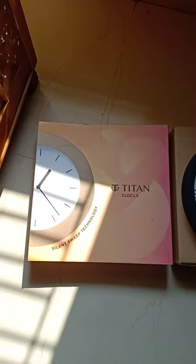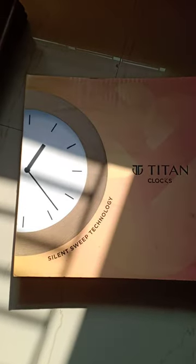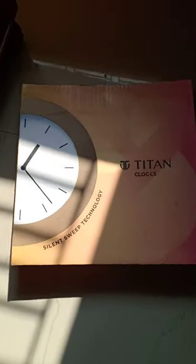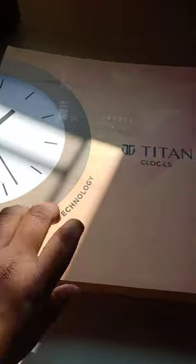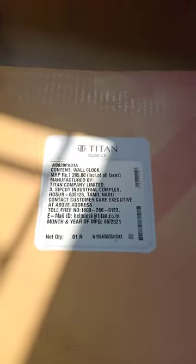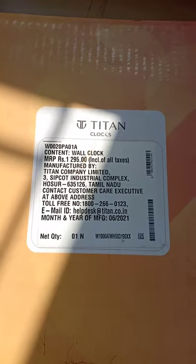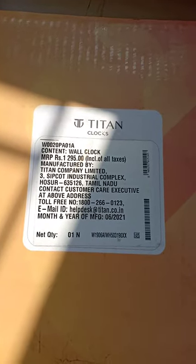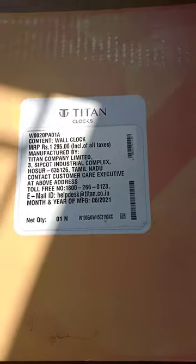As you can see, this is the cover of the clock. Here you can see the MRP of 1295 and other relevant information about the clock.